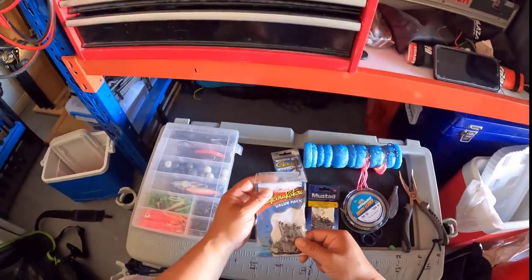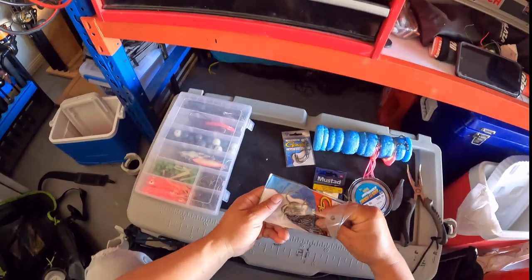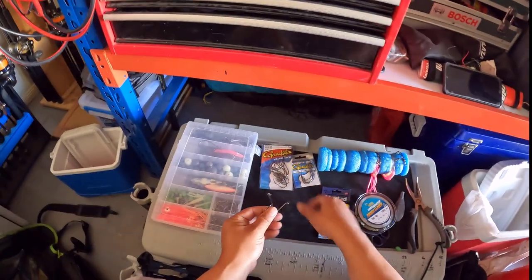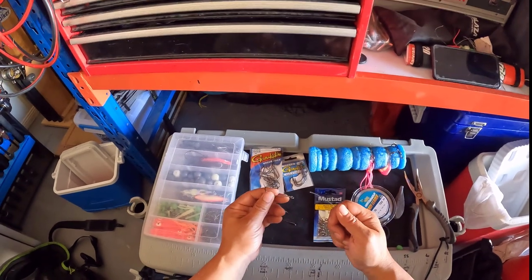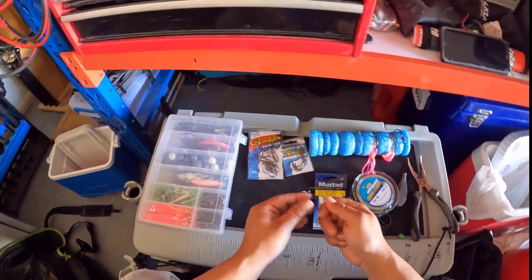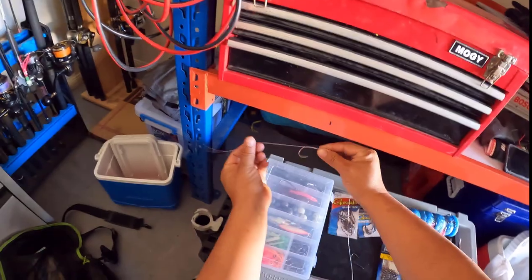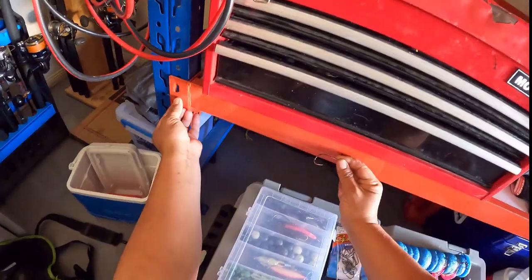I use Gamakatsu Octopus hooks, number six. I have used size eights before, but for snapper I don't think you need it. Size eights are great for Jewfish because Jewfish have bigger mouths. So I tend to stick with size six Gamagatsus for snapper. I always put the line through the eye of the hook and then measure it up like that.